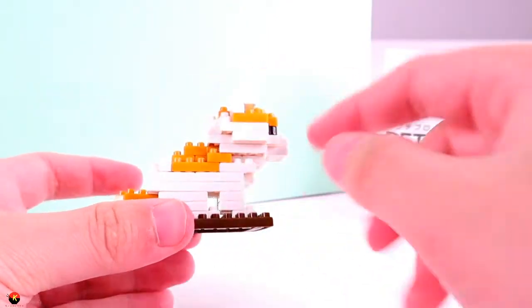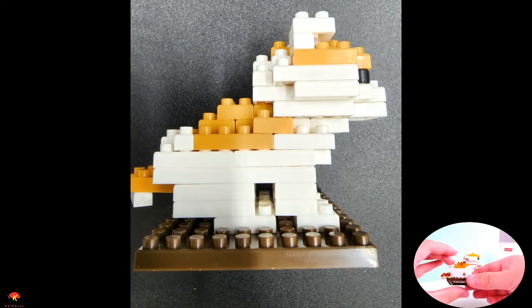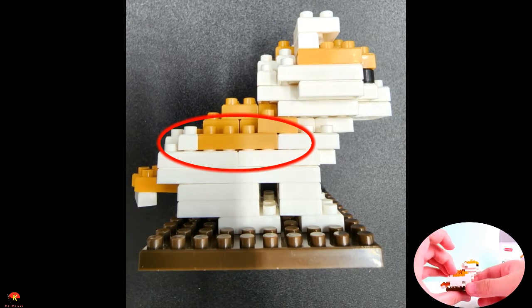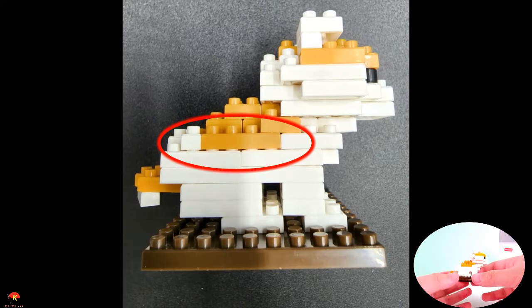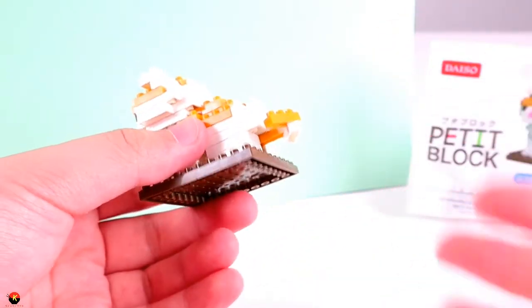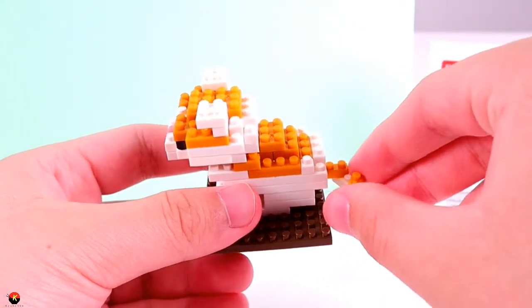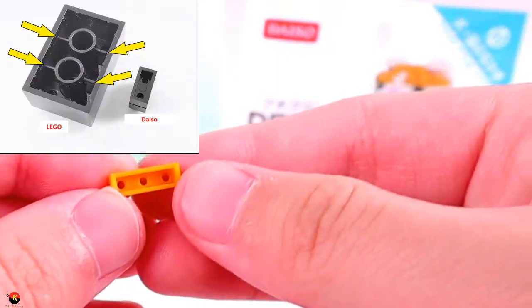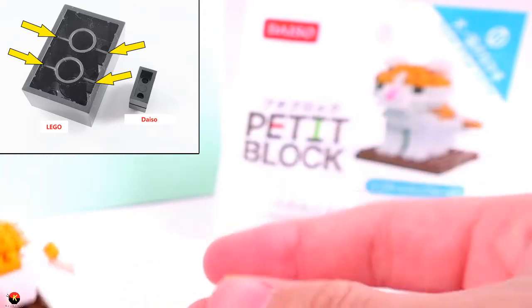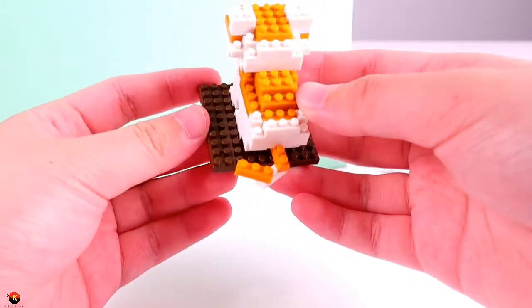Moving along to the other side, we have some of the other color of the fur as well. I did encounter some issues with quality control in the mold — it may be very hard to see, but I tried my best to sandwich it down and it wouldn't really work. And of course, the back here — we have the tail, which they did a pretty good job on. These little petite block bricks are very, very fragile, and there are no little dividers or separators in between like LEGO, so they can just freely slide along the brick. They have you put these little 1x3s together and slant them to make it sort of look like the tail.